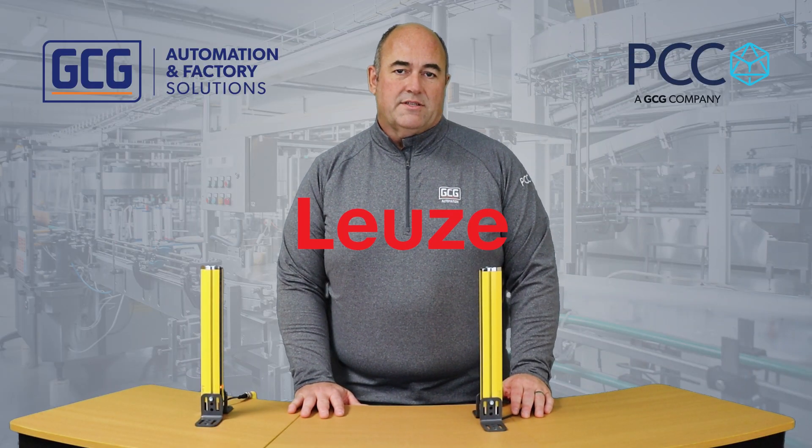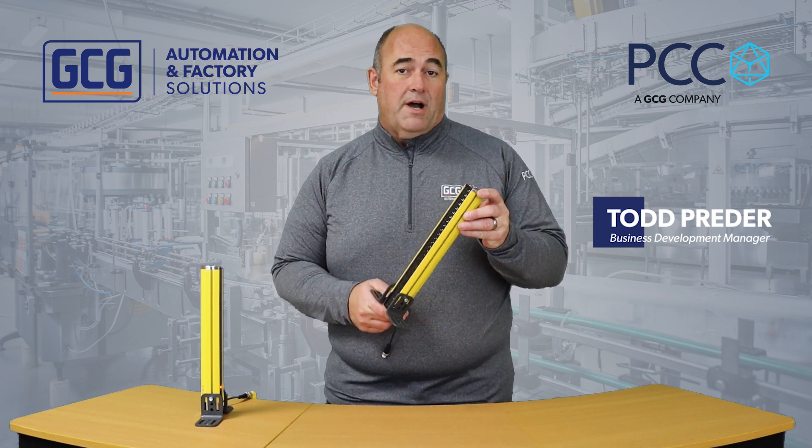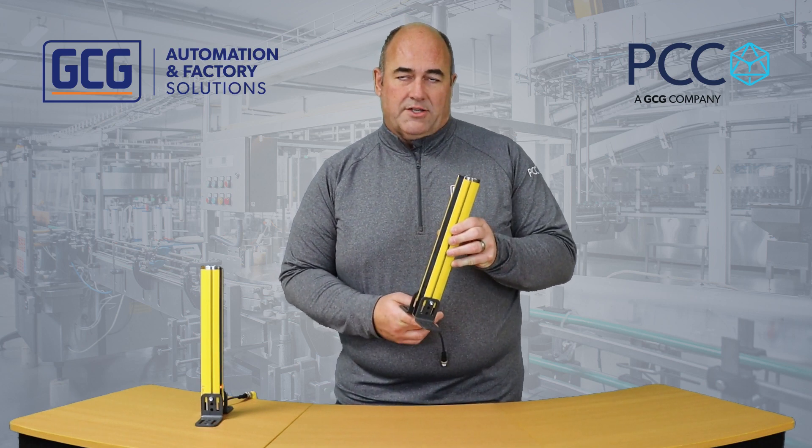Today I wanted to talk about a new product from Leitz Electronics — it's their ELC 100 light curtain. It's a very robust, made out of metal, reliable, but very cost-effective solution for hand and finger safe detection.